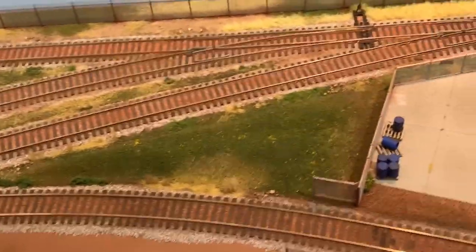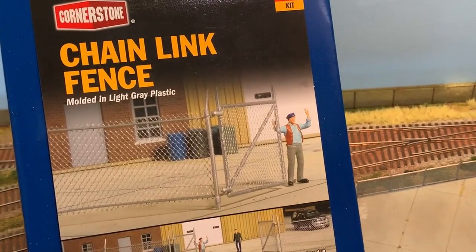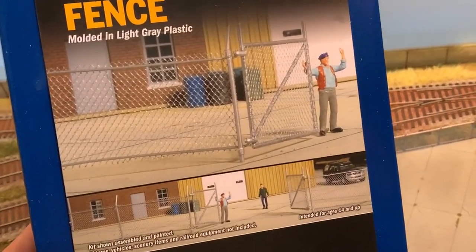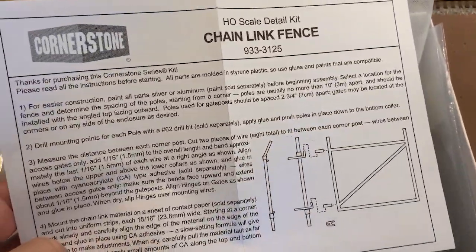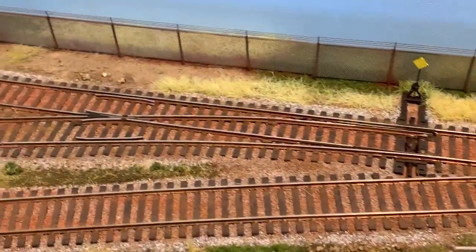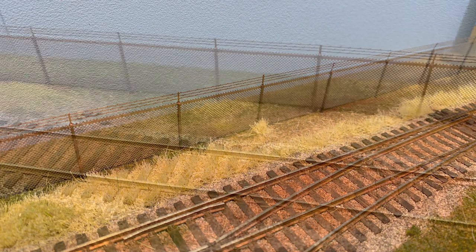I wouldn't bother with the Walthers, even though I love their stuff in general. I opened this box up and gave it a try and I couldn't believe it — now I know why you don't see many people making these online. It's just going to turn out into a wrinkled mess. This kit was $17 and I wouldn't even bother. You want nice straight chain link fencing, and the Walthers is just not going to do it — it's a bunch of little plastic vertical posts and kind of wedding veil material with no way of keeping it taut and straight.